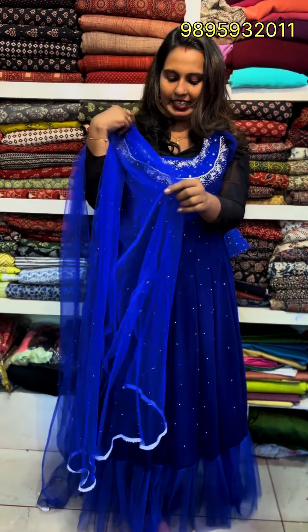If you have a party wear need, it is a budget-friendly and customized option. You can use color customization for these colors. If you have any dress or model in mind, you can contact via WhatsApp.